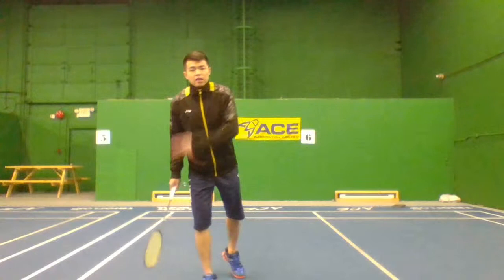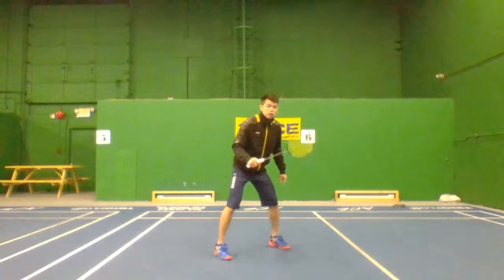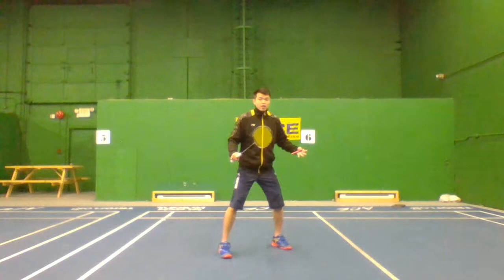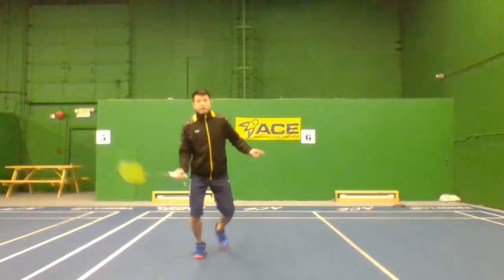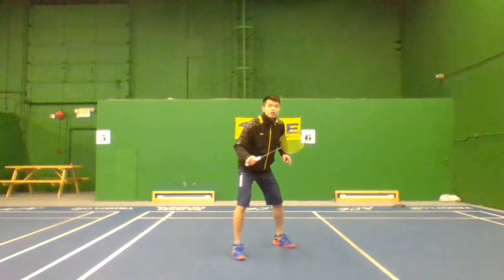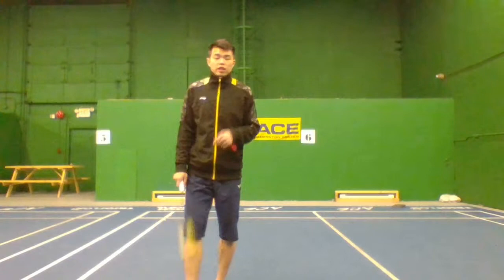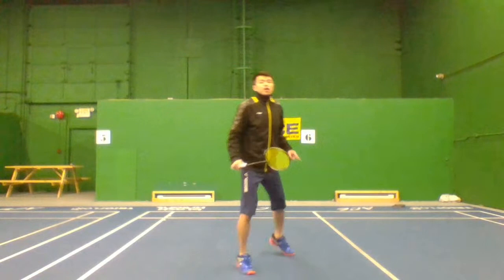If you lift to the cross, then when you move back, your upper body is going to face that side and your feet move a little bit to the middle. So it's very simple: if you lift straight, when you move back, stand a little bit down toward the line. If you lift to the cross, move back close to the middle line. Make sure your upper body and feet are facing the shuttle.